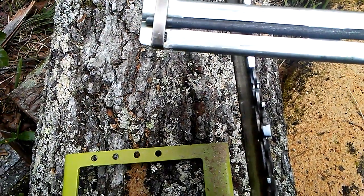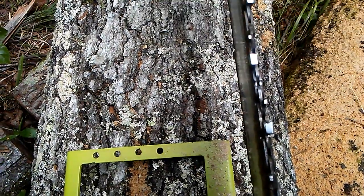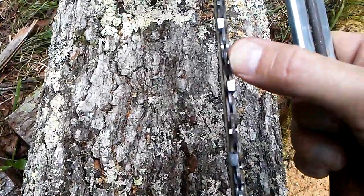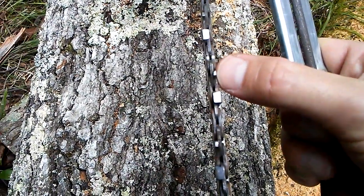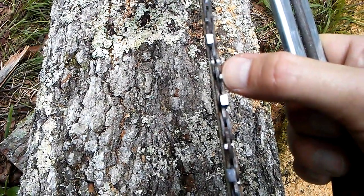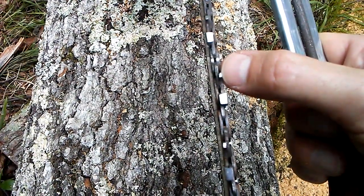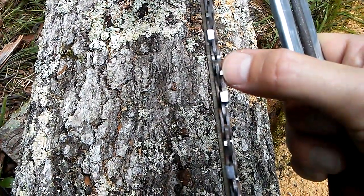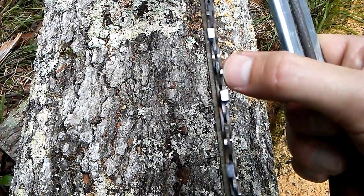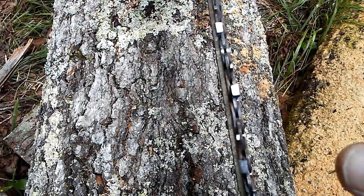We want those 10 degrees for ripping — zero on some chains I've noticed, but these are 10 degrees. You'll also notice at my thumbnail the tops of the depth gauges. This chain is pretty aggressive. I like to stay around 25 to 30 thousandths on the Alaskan for sure. I have gone as much as 40 thousandths and that makes for a really rough milling. Keep track of that also.